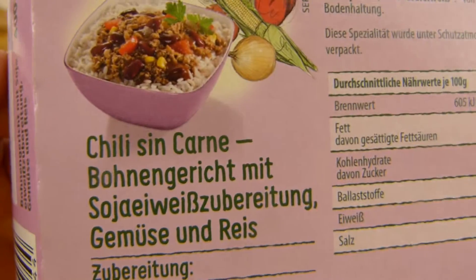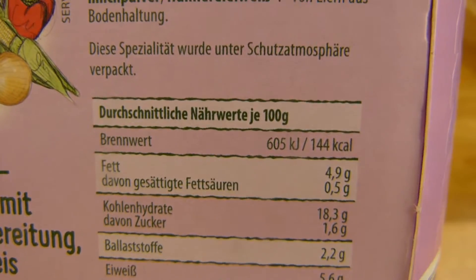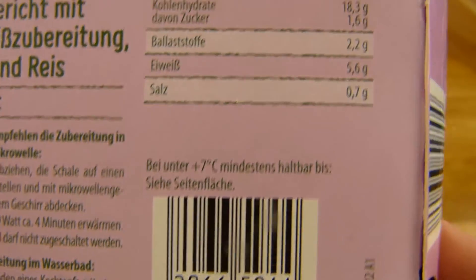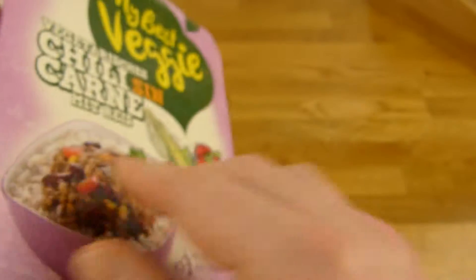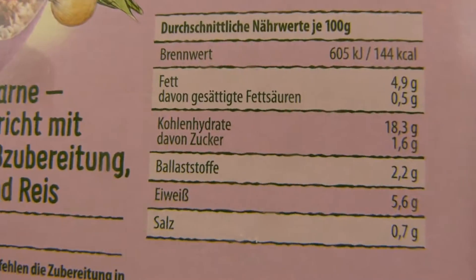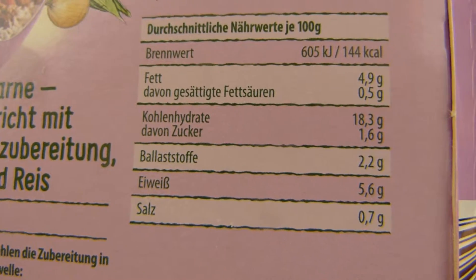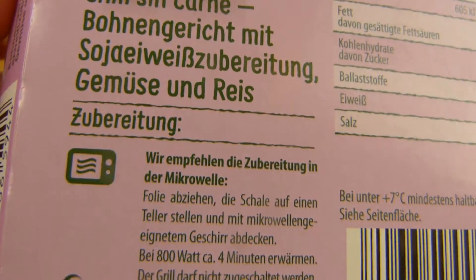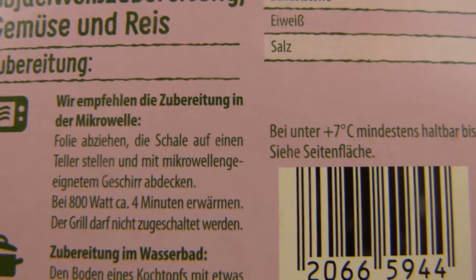Let's check out the nutrition facts. 144 calories per serving. I don't like these nutrition facts because you have to calculate — multiplied by four — 600 calories for this whole meal. Quite a lot. Not a lot of sugar, a little bit of protein, and a little bit of fat. I'll do this in the microwave, of course: four minutes, 800 watts.